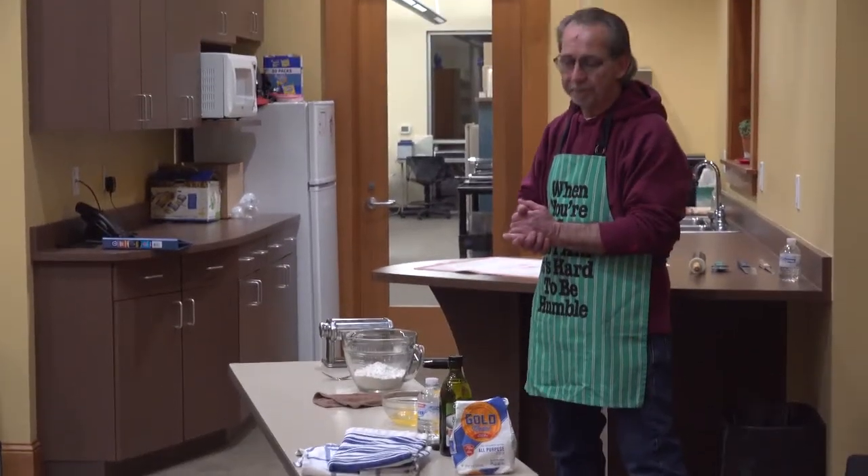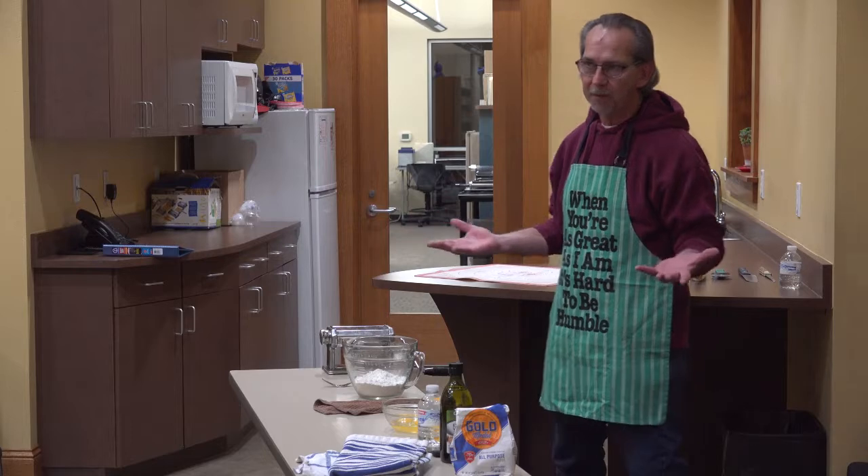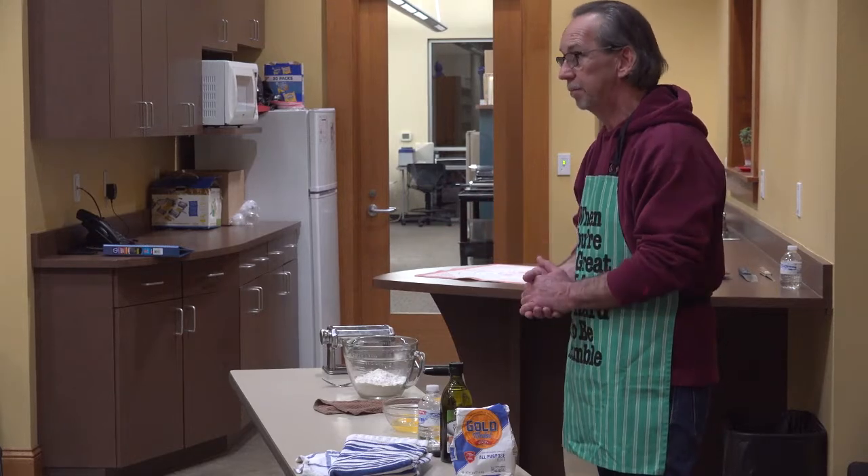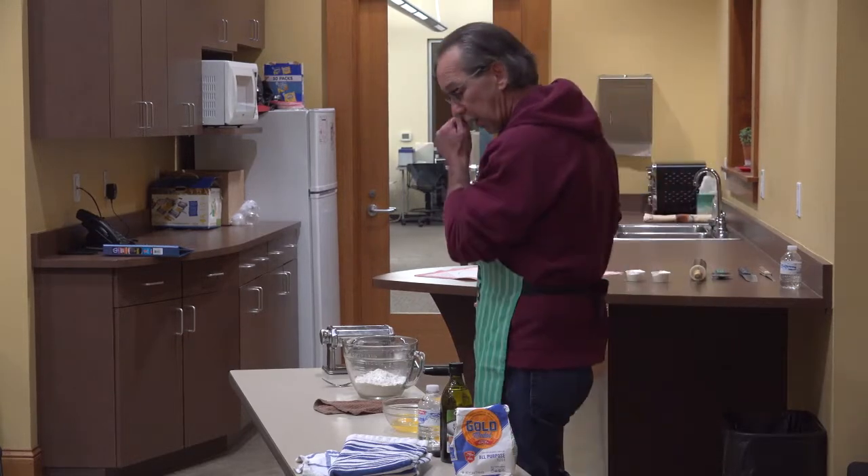Thank you for coming tonight. I'm just going to show you basically how to make simple pasta. Some of you may already know how to make it, but it might inspire you to make something new or just to make more. It's very, very simple.